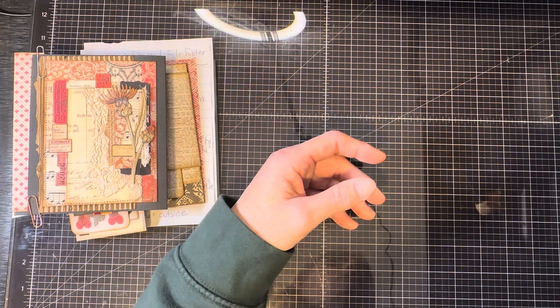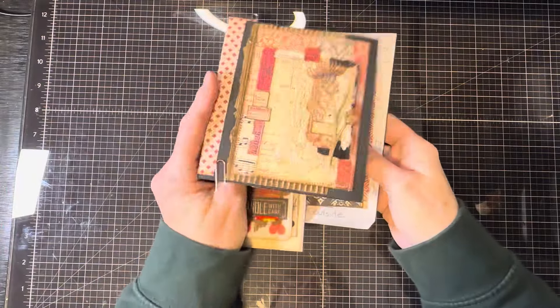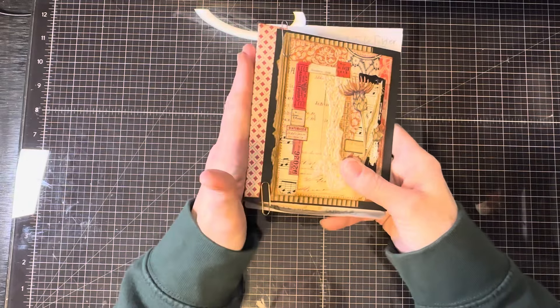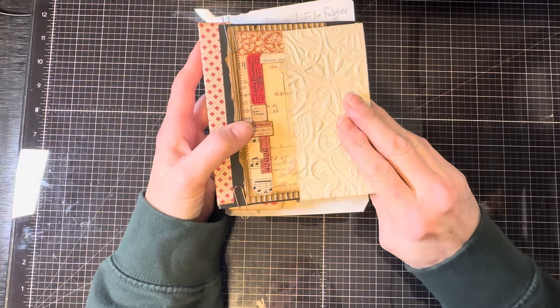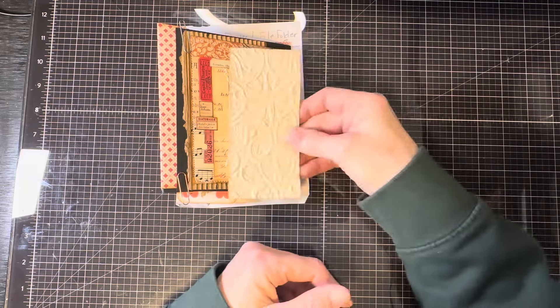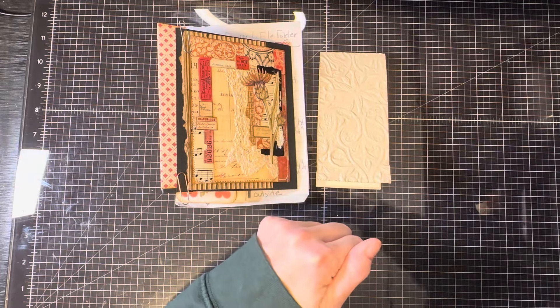Thank you very much for watching, for your kindness, and for your patience as I took a little longer than I wanted to for the first one-sheet wonder for the file folder journal. The other insert will be done this week for sure, and then we'll put the signature in and move forward from there. I really like the way this little notepad looks together and it's the right size — maybe I will put it inside this journal. Take care, thank you for watching, and happy creating.